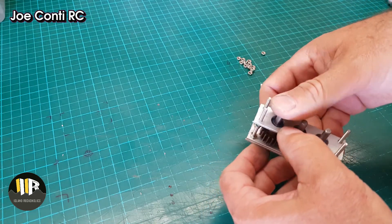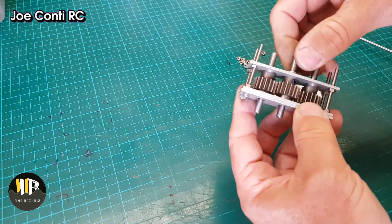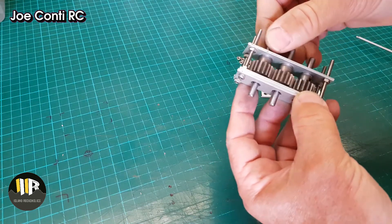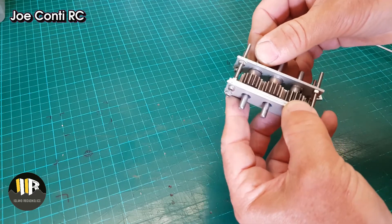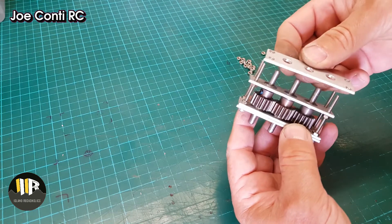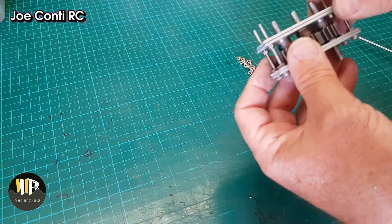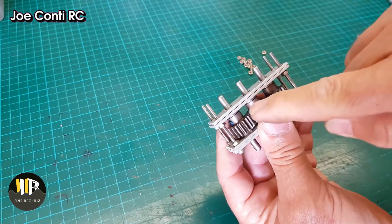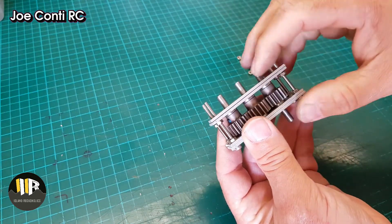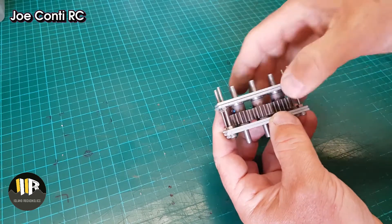Ideally, like I said, you do this on a vice, but here we managed. The bearings stay in there and you can control this plate here very simply when you put the last plate over everything, and it will keep the bearings down on the gears.